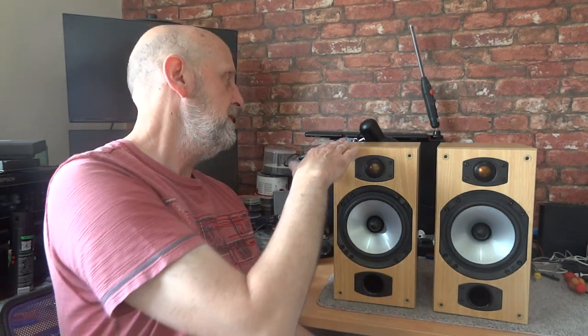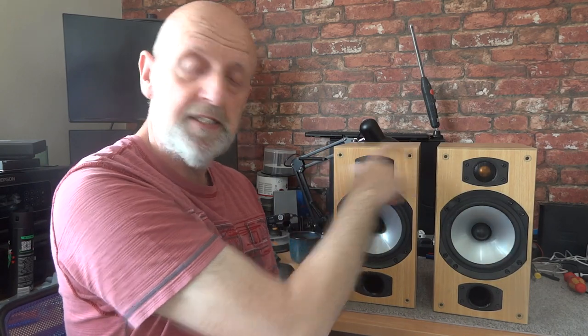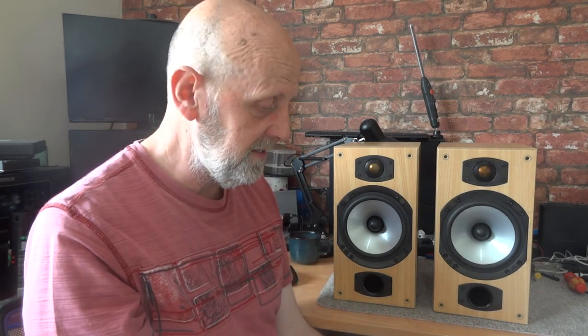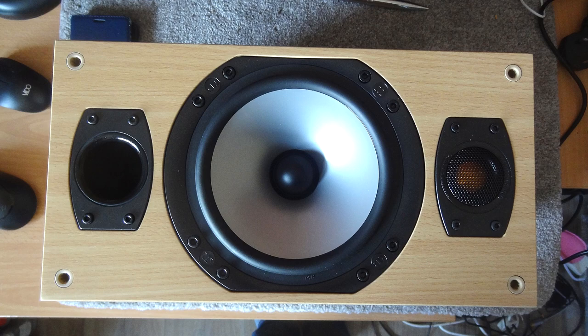They are 350mm high by 250mm in depth and 185mm in width, and they weigh 13.5 kilos each. They are quite well braced inside, as you'll see when I show you. I was reasonably impressed with that — most speakers I get are just a cabinet with not much bracing inside at all. These are quite solidly made. Let's put them on the bench and have a look inside.